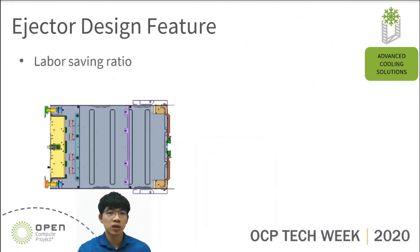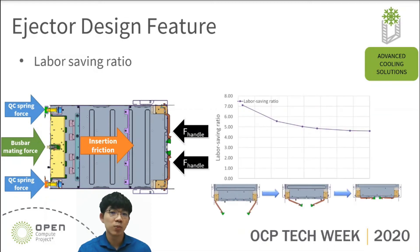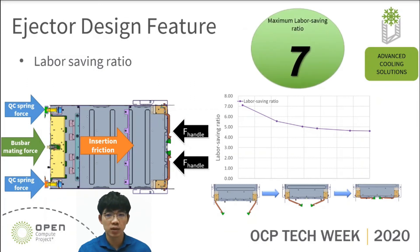Let's talk about the last ejector design feature: lever saving ratio. To calculate the lever saving ratio, we should consider the QC spring force, busbar mating force, and insertion friction between IT gear and the rack. The force on the handle should overcome these forces so we can use the ejector to install IT gear into the rack. On the right, we use the principle of the lever to calculate the lever saving ratio. The lever saving ratio will change accordingly throughout the installation process of IT gear. In the current design, the maximum lever saving ratio is up to 7. We think this ejector can lighten the operation force effectively.